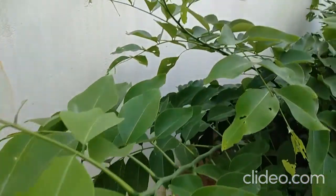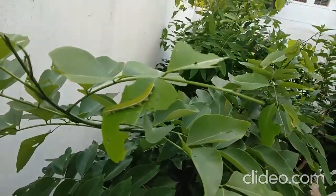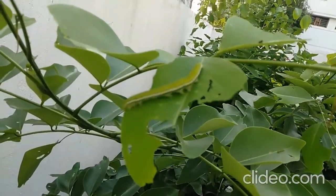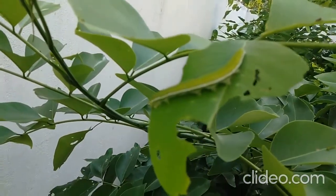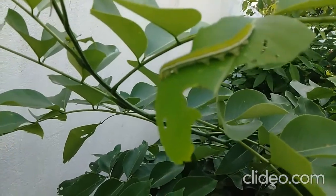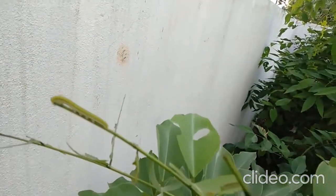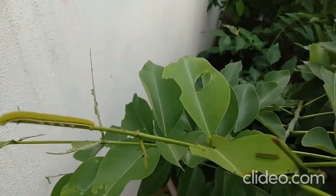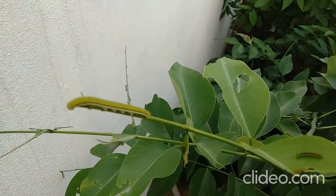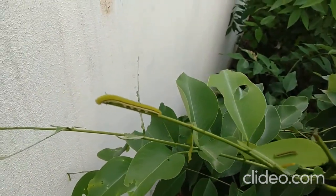Here you can see the damage caused by this Lemon Migrant larvae on Saraconri, that is Cassia fistula. It is damaging the new leaves — that is the fresh emerging leaves — and completely devastating the new leaves of this crop.